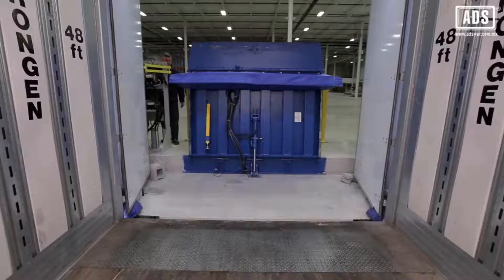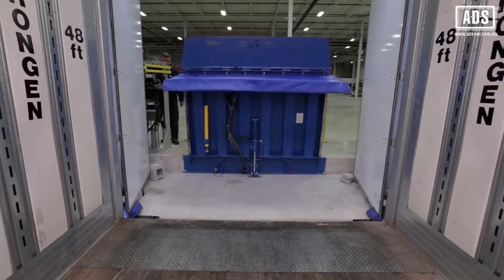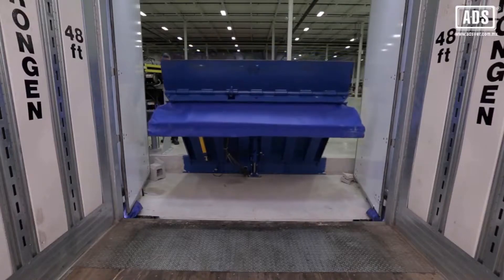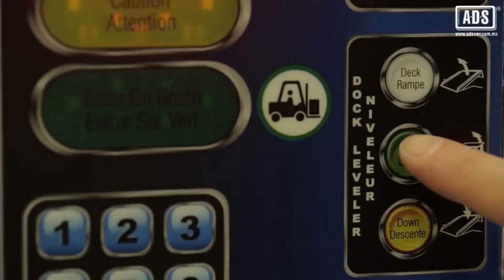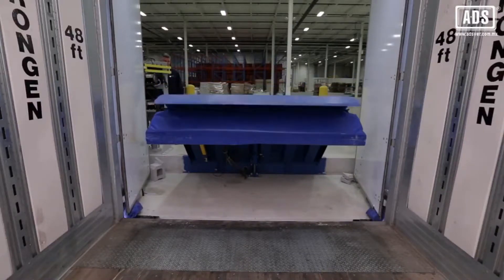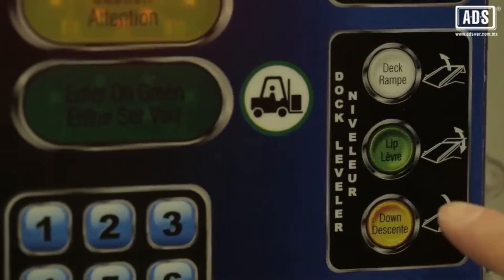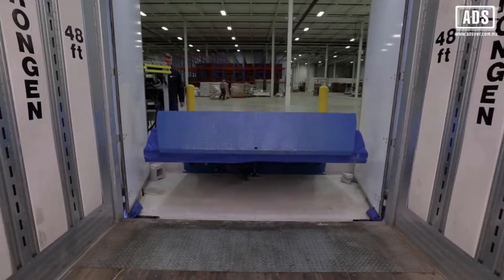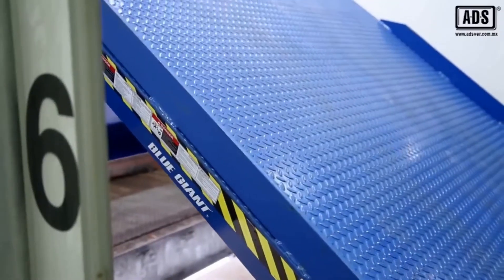When performing below-level end loading, the dock attendant lowers the deck until it reaches the midway point. The lift is then lowered to the pendant position. Deck deployment is completed by touching the down button, which lowers the deck into its end loading position.